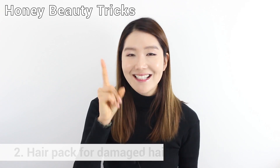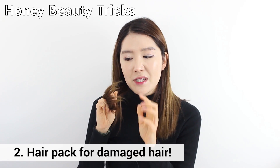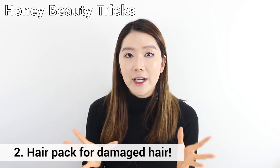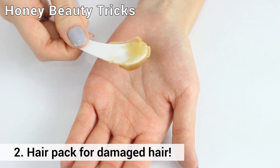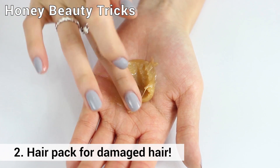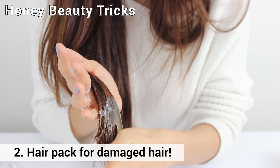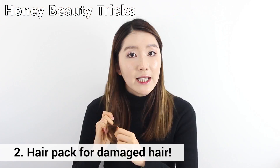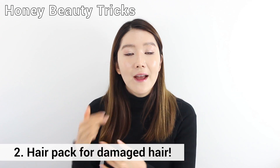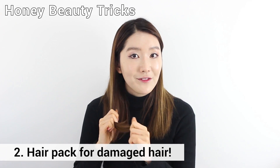Hair pack is the next one. If you have really damaged hair or dry hair — especially if you have a lot of split ends — this is a great pack. Get two spoons of honey pack and half a spoon of honey oil, mix them together well, put it on the damaged ends, leave it for about 20 to 30 minutes, then rinse it off. It will leave your damaged and dry hair really soft and smooth.